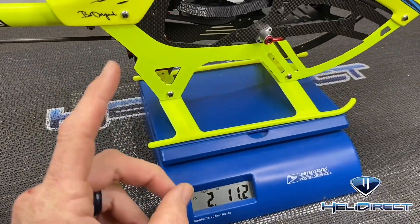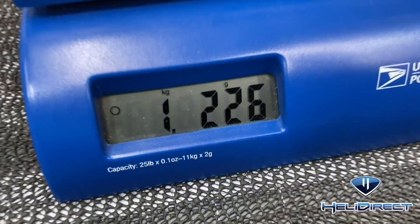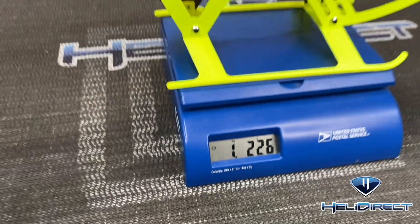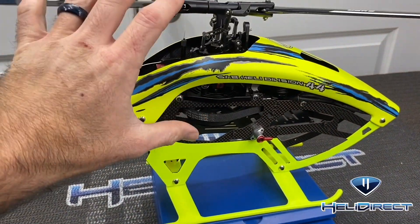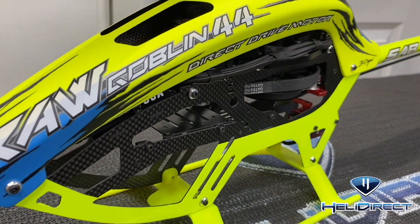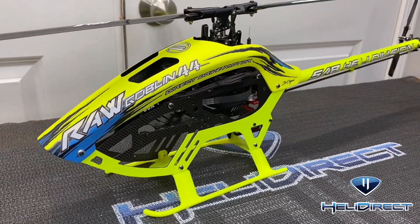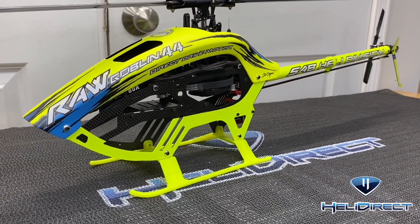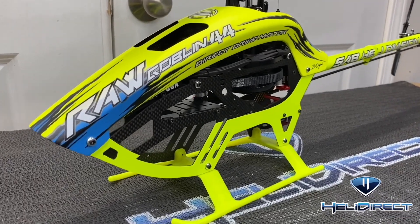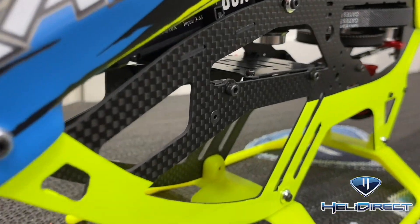That is a 1.8 ounce weight savings, or 1226 grams — so overall we saved 50 grams from the original version. There you go — how to assemble and do the motor conversion on your SAB Raw 420. Hope this helped some of you out. If it did, hit that like button, hit that subscribe button. Take care and have a great day.